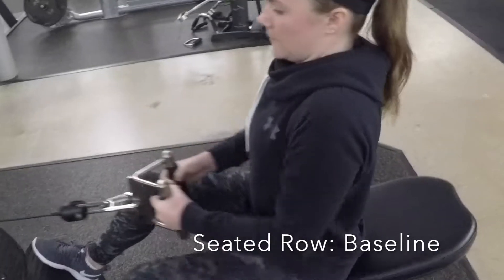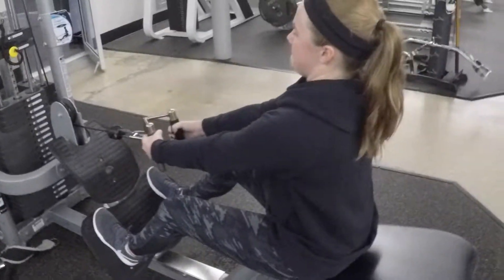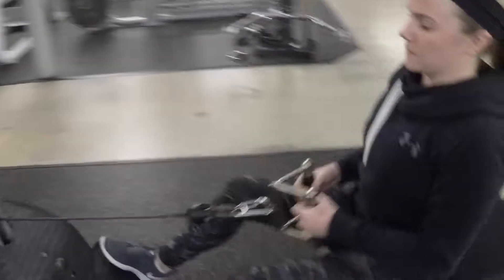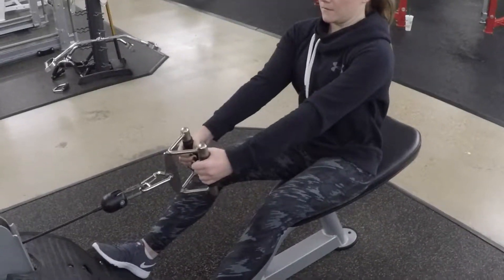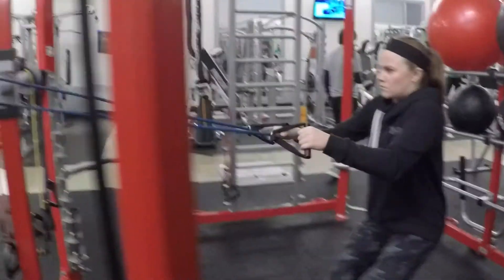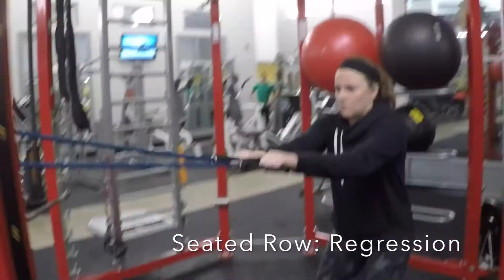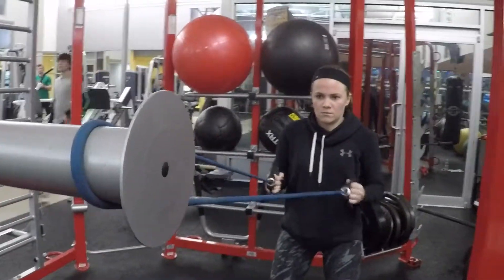The next exercise is the seated cable row. It's important to keep your back straight, pinching your shoulder blades together. This exercise helps improve posture and prevents rounded shoulders and hunchback. This exercise takes place in the transverse plane. For the regression, instead of using the cable column, you use a resistance band, performing the same movement.